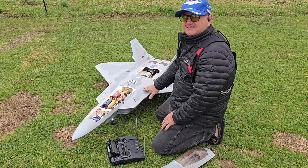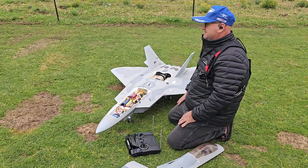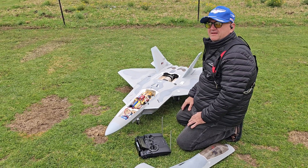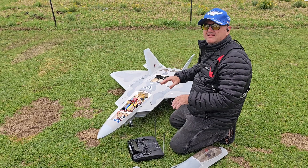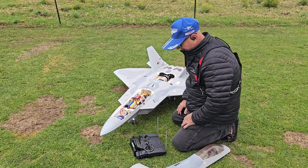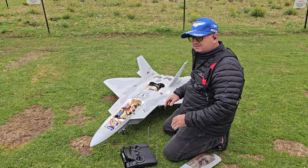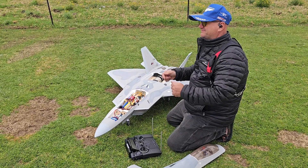I've got a bigger version of this in fibreglass — that's 1/7th scale, and the other one is 1/5th or 1/6th scale, I think. I've actually made my own thrust vectoring plumbing in the back so it's full scale. Have to get that on video — that's coming up. And then I've got a J20, which is the Chinese one. It's 3.4 metres long. Nice.